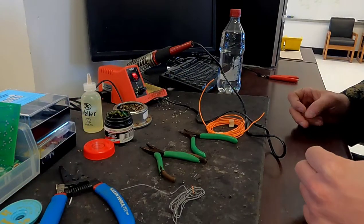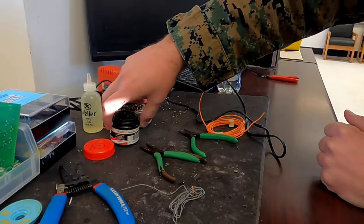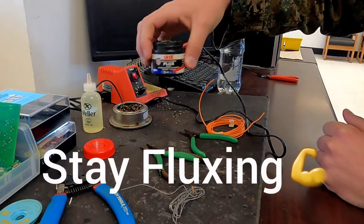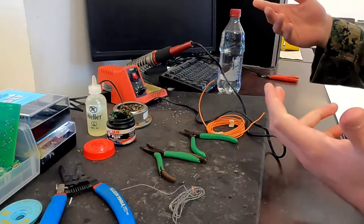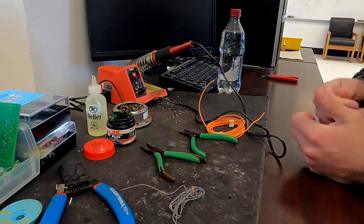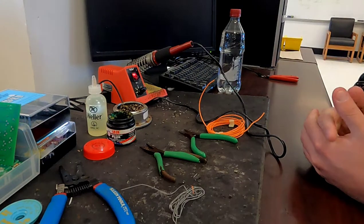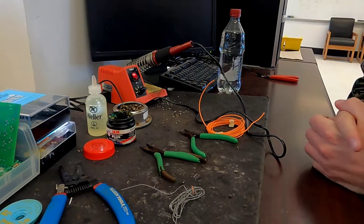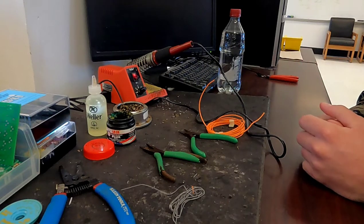The other things we use to actually apply solder are our flux. We have two different types: putty flux and liquid flux. There's virtually no difference between them — it's really just user preference. Personally, I like the putty version because it's easier to use and there's less mess to clean up, but I recommend you try both and figure out which one you like the most.